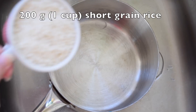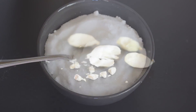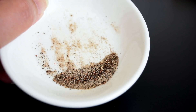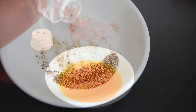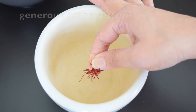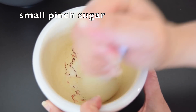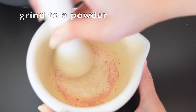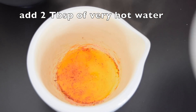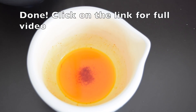Let's take a look at the ingredients. 200 grams of short grain rice, 400 grams of white sugar, seeds of four green cardamoms that we're going to pound to a powder, and two tablespoons of liquid saffron. To make liquid saffron, pound your saffron with a little bit of sugar, add two tablespoons of very hot water, mix it and you're done. Click on that link for my full video on how to make liquid saffron.